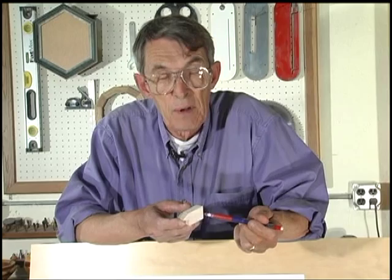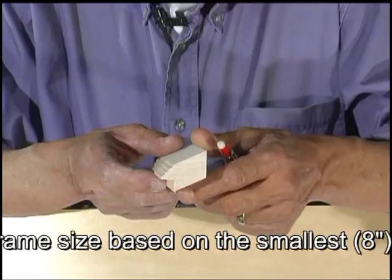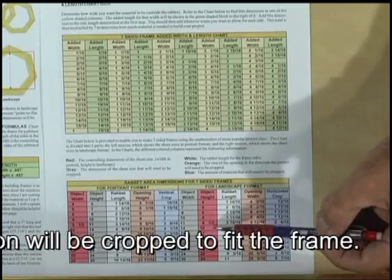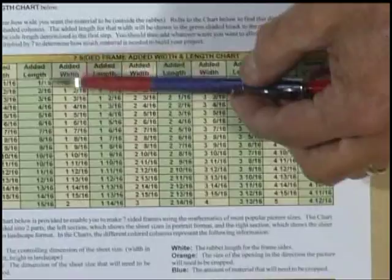In this case, we're going to do a frame for an 8x10 in landscape format, so the 8-inch is the height. According to the chart, for an 8x10 in landscape, our rabbet length needs to be 3 and 11/16ths. When I measured across the flats on the molding, it was an inch and a sixteenth, and we add one inch to the length. So we need 3 and 11/16ths plus an extra inch — the outside length is 4 and 11/16ths, according to the book 'Polygons.'